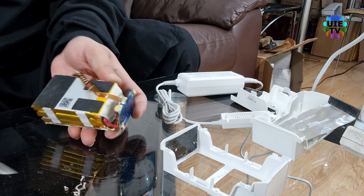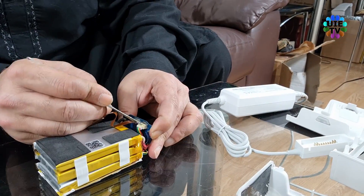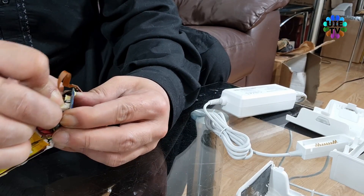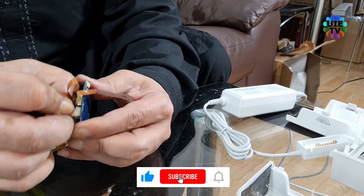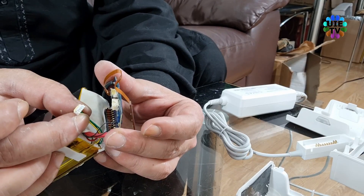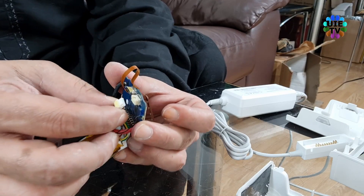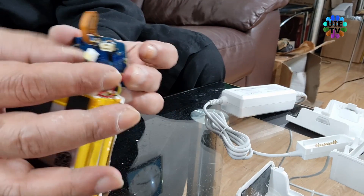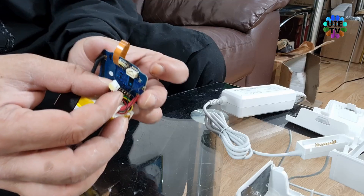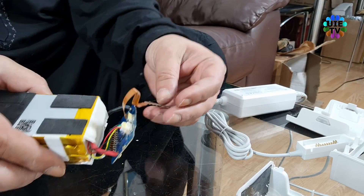We need to remove this connector for two seconds only, then reconnect it again. Please remove the paste which is seal type — it can be removed with any sharp tool or blade but with care. After removing the seal paste, gently hold the small connector from both sides, twist it left and right, and pull it gently as shown on screen. Now connect it back after two seconds. This process will reset the PCB components and its system which was blocking the battery from charging.